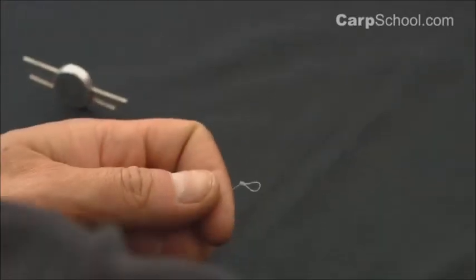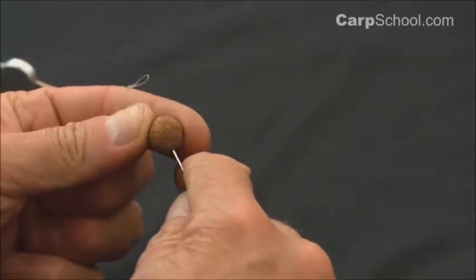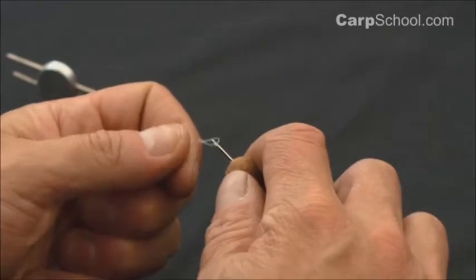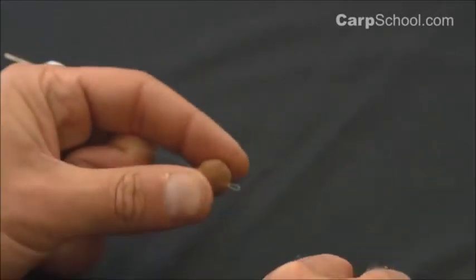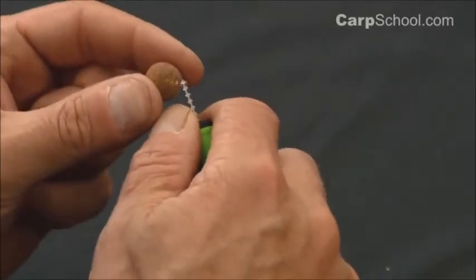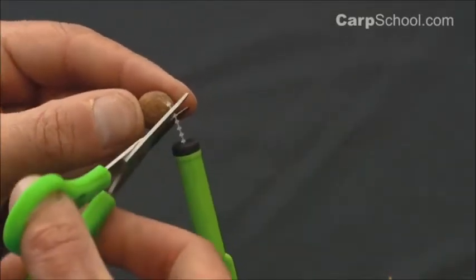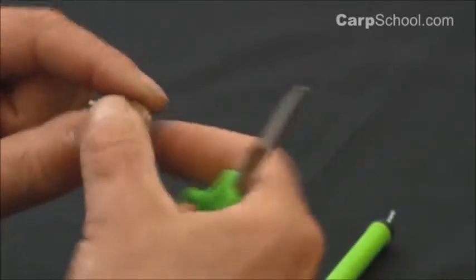Now we need to mount a bait onto this hair so that we can gauge the length of the hair required. Here we're using a 15mm boilie. Clearly you can add whatever bait you like. In goes the bait stop and trim that off.